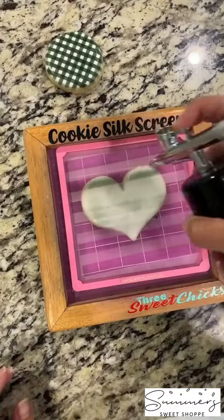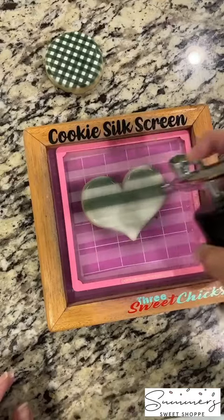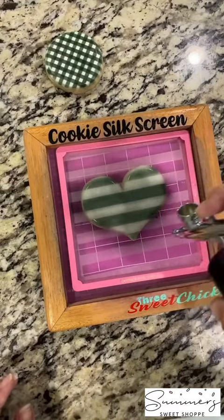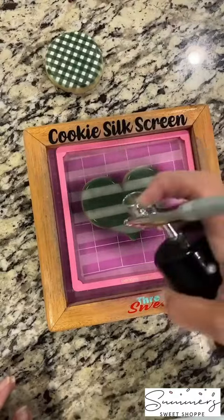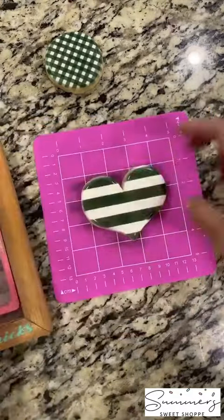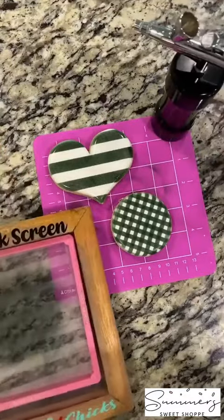I'm going to turn my machine on and then I'm ready to go. I'm pulling back ever so slightly on that trigger and doing very light layers over my cookie. I want to make sure I do that so that I don't have any puddling of color on top of the cookie — it just gives a nice, nice layer. I'm going to ever so slightly lift up all of the pieces and voila! There you have it — some beautifully stenciled cookies ready to decorate.